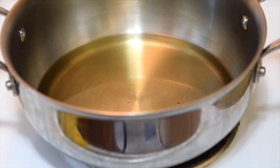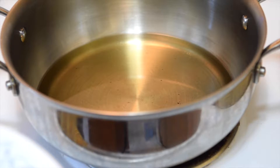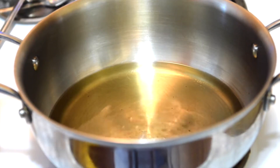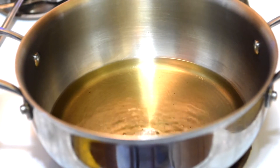Now heat up some oil in a pot, about eight to ten tablespoons. Make sure that the oil is not very hot and not very cold — it should be like medium hot. You can test it by putting one slice of onion, and if you see this kind of bubbles, then your oil is ready.